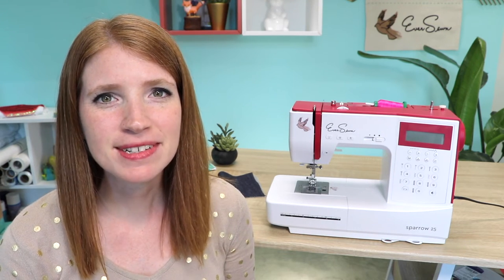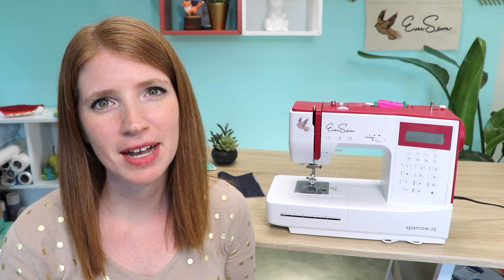Hi everybody! Welcome to the Eversone Sewing Studio. I'm April and today we're going to talk about your Eversone Sparrow 25 machine.